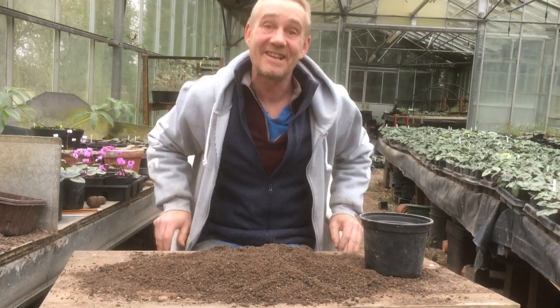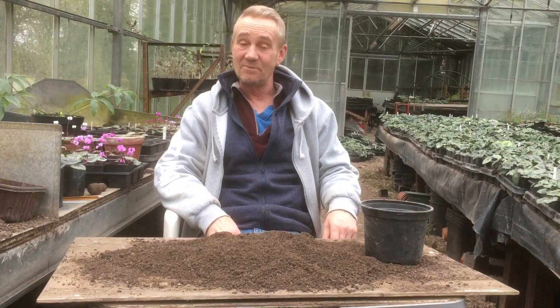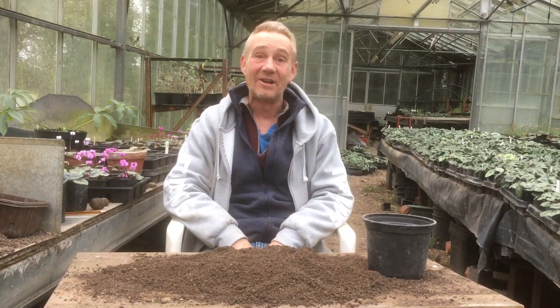Hello, happy gardeners. Welcome back to Stinky Ditch Nursery. We're still at the start of January. We've got Marla on camera. Say hello, Marla. Hi.